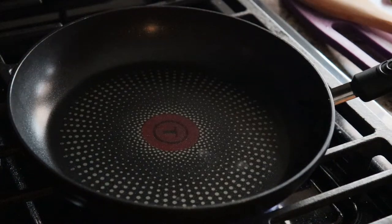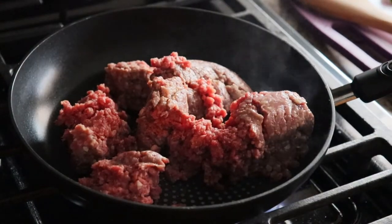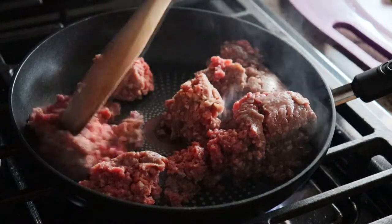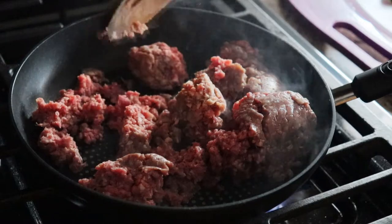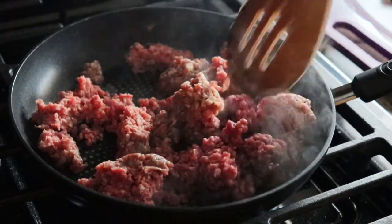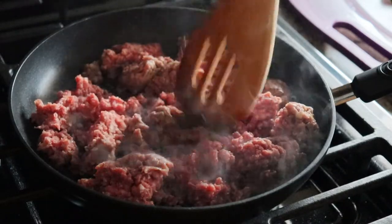First we're going to prepare the ground beef topping. I have some ground chuck placed in my pan over medium-high to high heat. I'm going to begin to break this beef up with my wooden spoon — essentially all we're going to do is break it up as much as possible and cook it. Pretty simple so far.